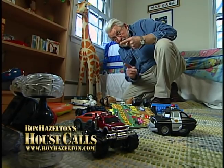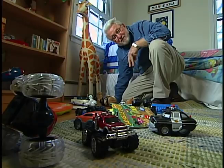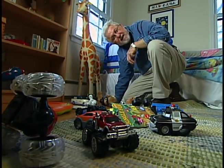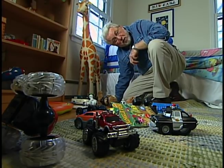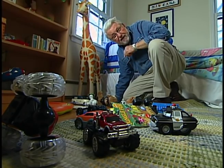Here's the equation: kids plus toys plus play can equal quite a mess. But one of the keys to teaching kids to pick up after themselves is to give them convenient storage space. And what could be better than to have that storage space also double as seating? I think I've got an idea.